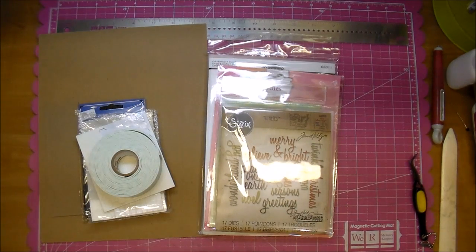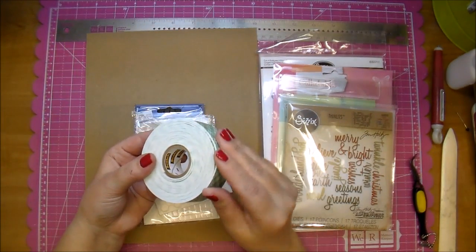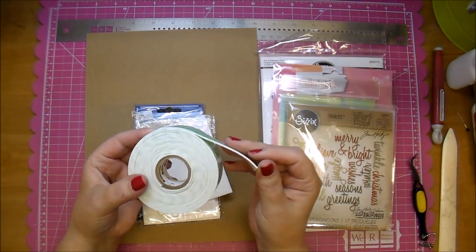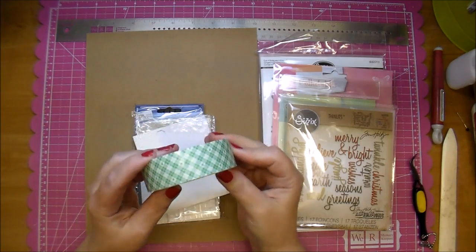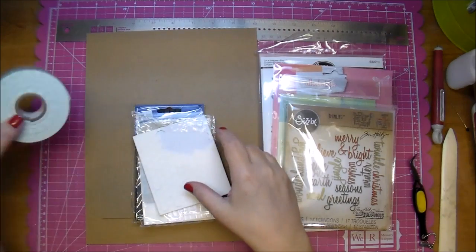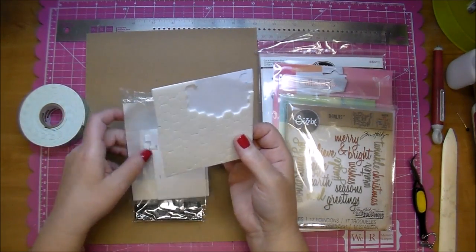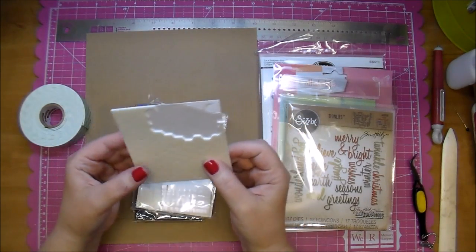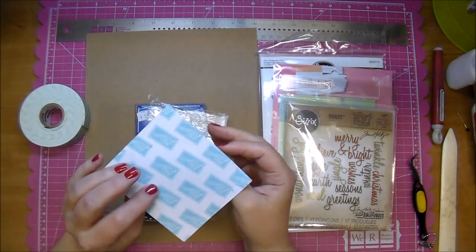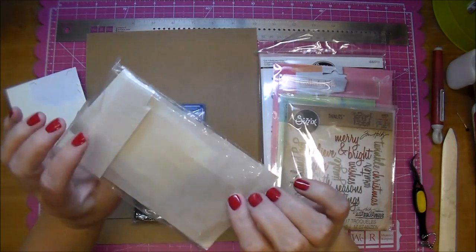I want to share a few different ways you can get dimension on whatever title you're using. A couple of different ways: you can use foam tape — this is Scotch 3M foam tape, I got this roll at Walmart, and you can cut it down to whatever sizes you want. You can also use pop dots, and there are all different sizes and even colors of pop dots. These are from Stampin' Up, so they're very thin, but you can also buy them thicker.